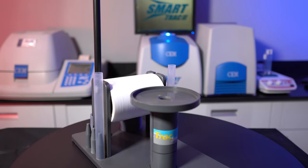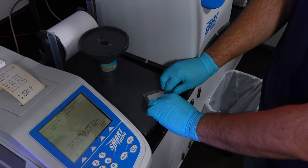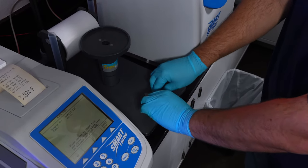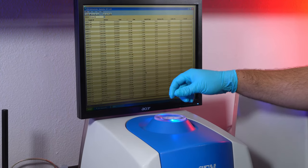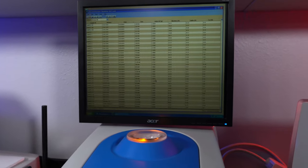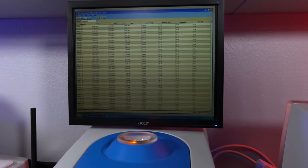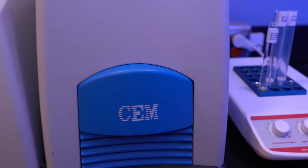The SmartTrack Station is used to hold the testing tubes, CM SmartTrack film, and gives you a place to fold your sample. The SmartTrack Magnet is where the tube gets inserted and the fat analysis takes place. This is also where the monitor is mounted to display current and past test results.